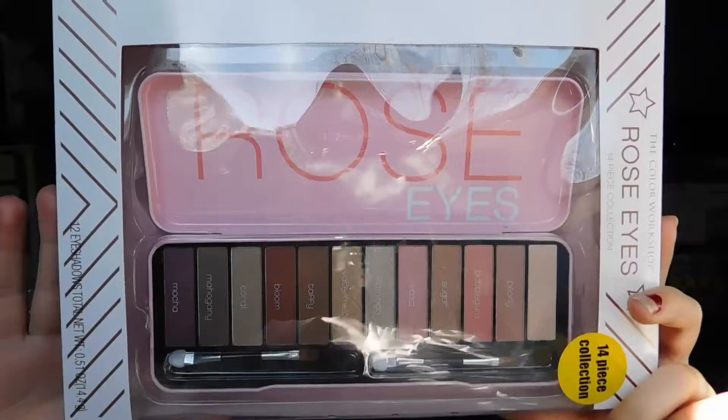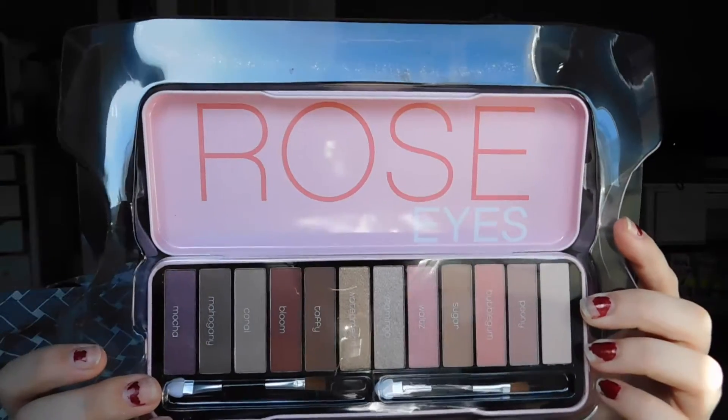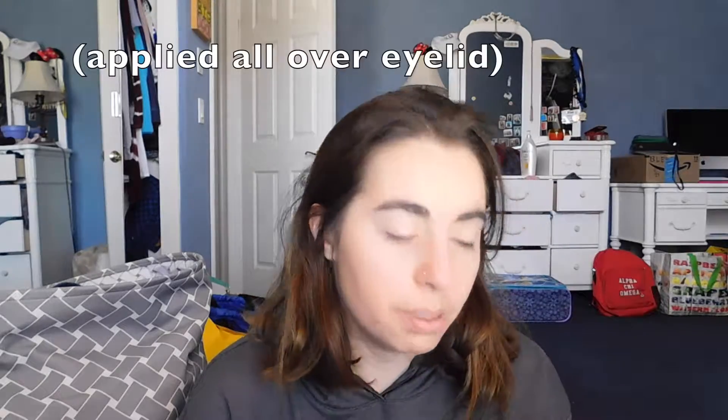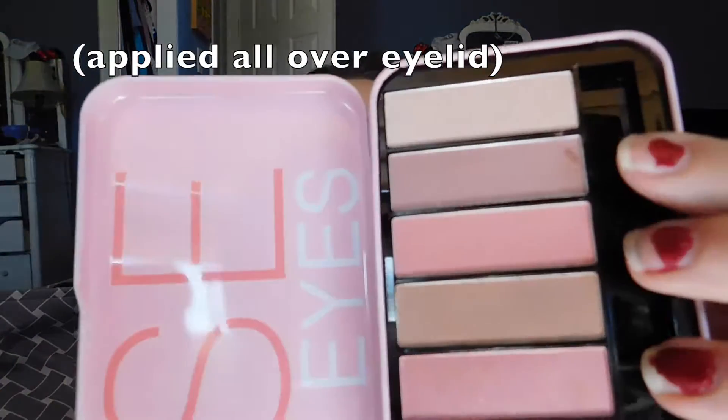This palette was a gift from Brandon's family and I love rose colored eyes. It had all the names on it but I took them off, and it comes with two little brushes. First I'm going to use this one — this shade is called Peony.